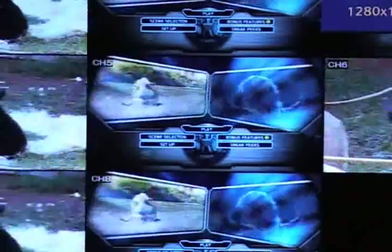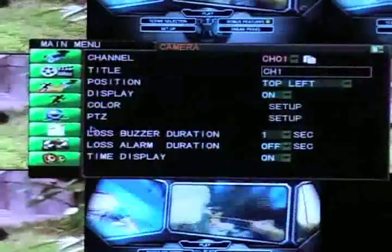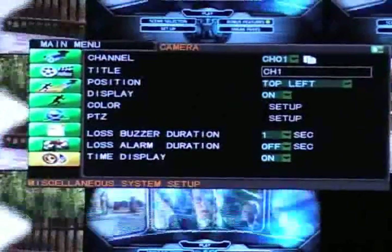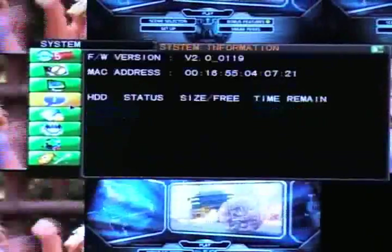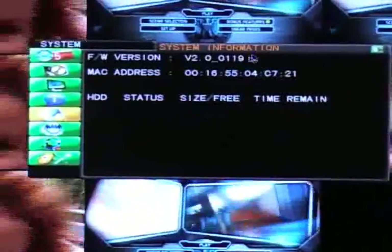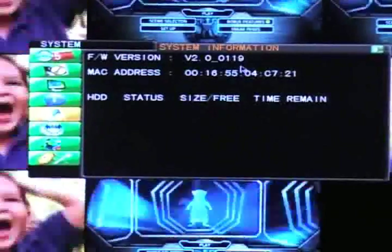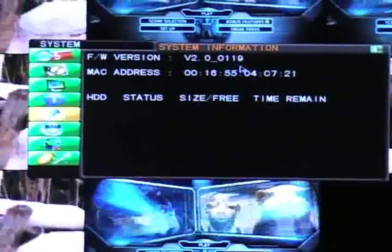Once the update is finished, check to see that everything has been installed properly. Right-click anywhere on the screen and go to Main Menu again. Click on Miscellaneous System Setup, and then Product or System Information, and check to see if the firmware version is updated. If it has not been updated, double-check the file on your flash drive and redo the firmware update.